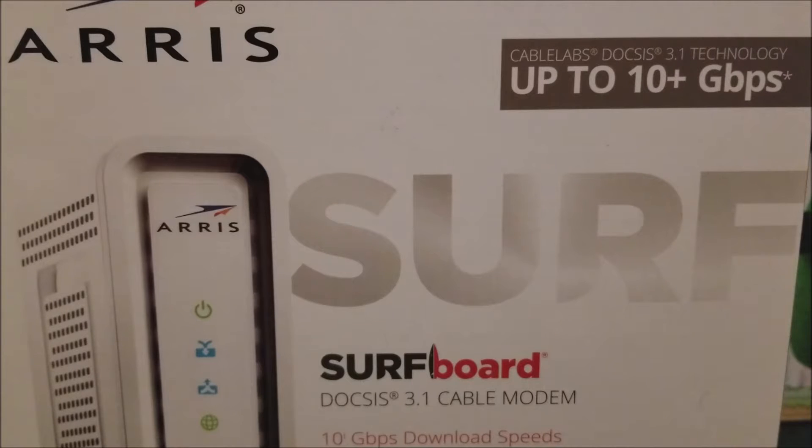Hi everyone, today I'm going to be unboxing the ARRIS cable modem. This is the ARRIS DOCSIS 3.1 cable modem — this is the original retail cable modem, basically from the original company that started making modems. This modem supports up to 10 gigabits per second download speeds.